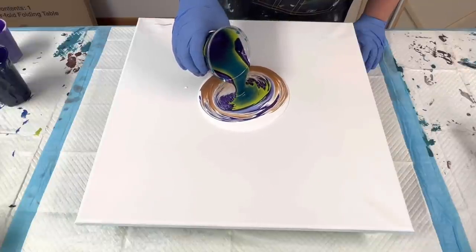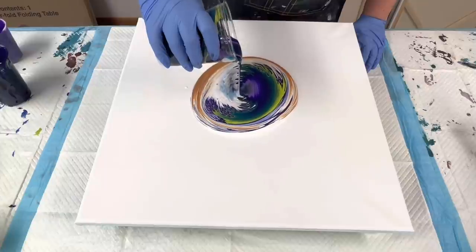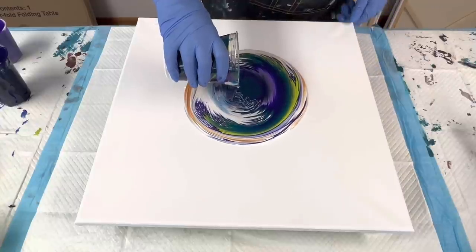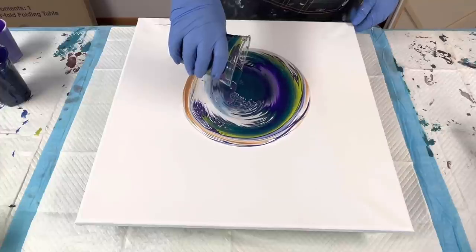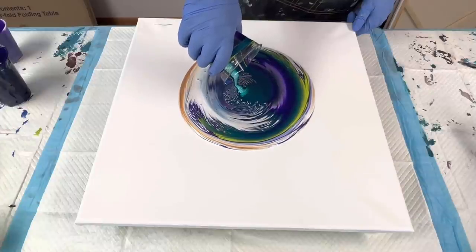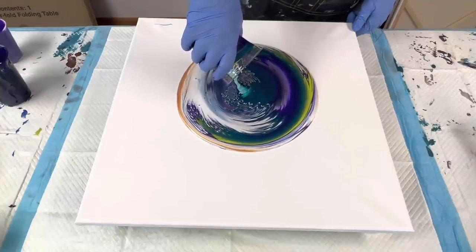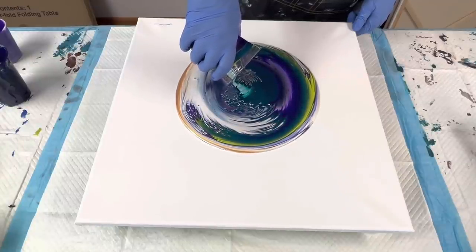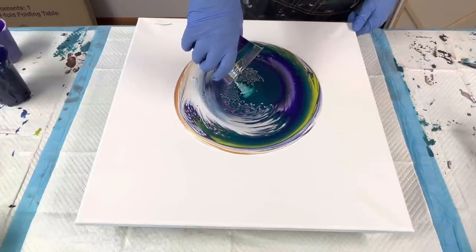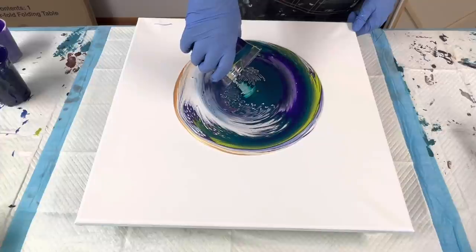I'll get a little bit closer when it comes to that green. Here we go — we already started.